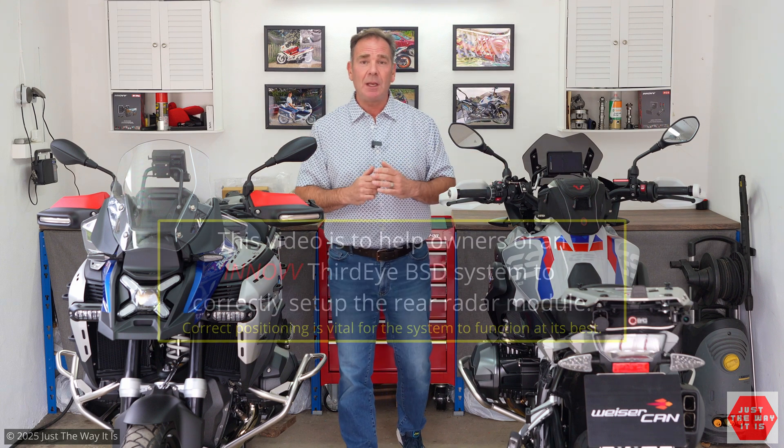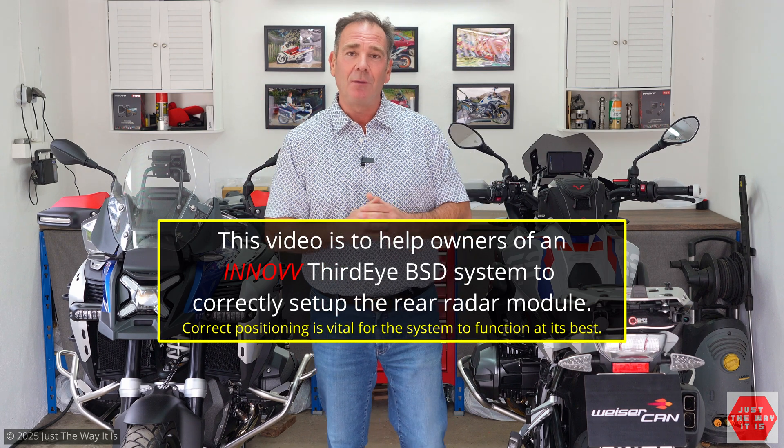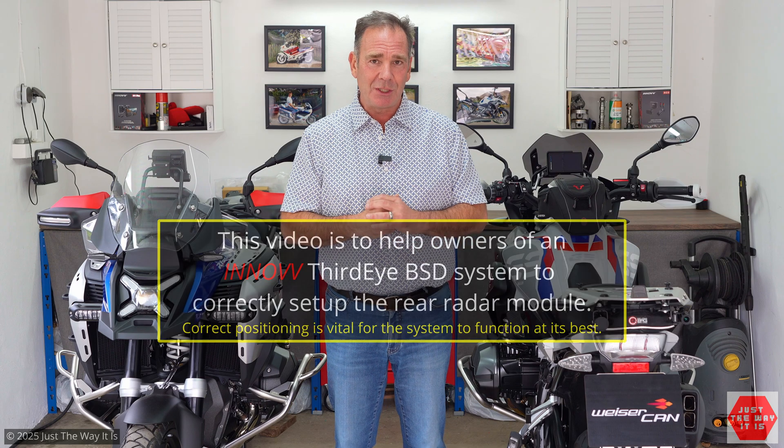Hello and welcome. Today is just a short video to help those of you that have installed one of the three different types of In-Off blind spot detection system on your motorbike get the most from your system.